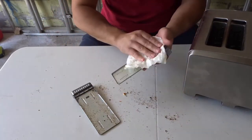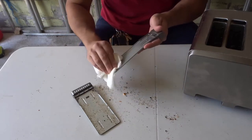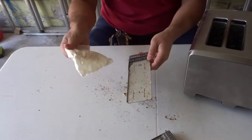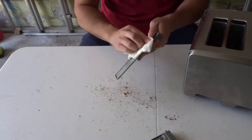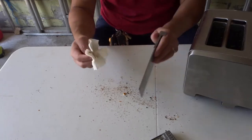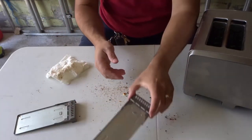Take either a wet rag or a wet paper towel and just wipe the trays down. You can already see how many crumbs we're getting out — everything from toast crumbs to bagel crumbs, waffle crumbs, everything in between.